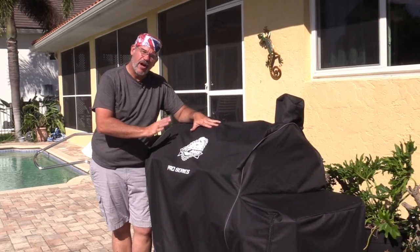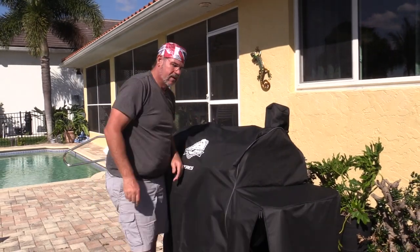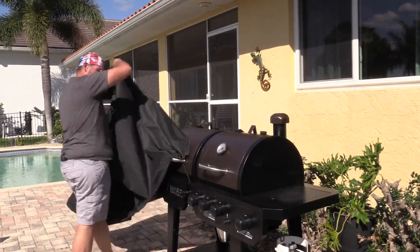So first things first, let's get the grill uncovered so we can go ahead and get started. Before we get started, let's go ahead and make this dry rub. This is a killer dry rub you can use on any kind of poultry. Pretty simple, no real measuring — we're gonna just do it in sort of parts.